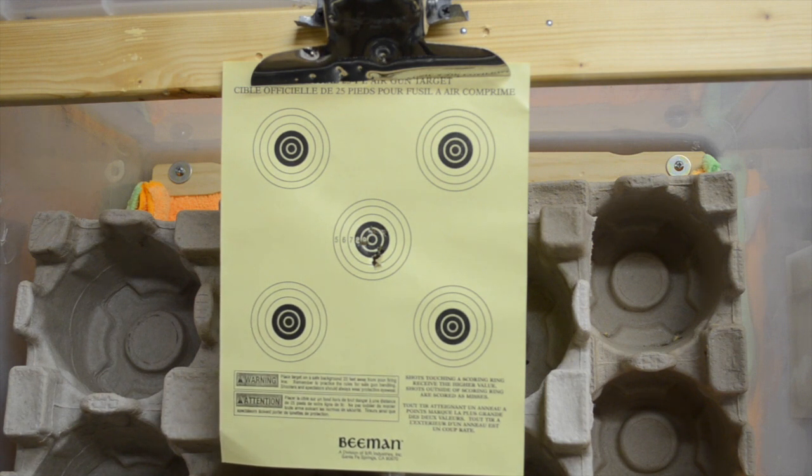Accuracy of the 5501 is fairly good for a smoothbore air pistol. I was able to get all six shots within an inch diameter of the target.